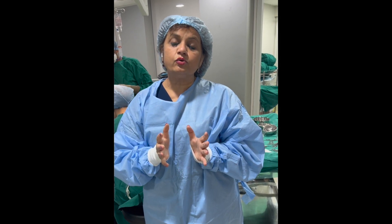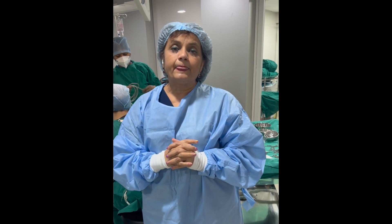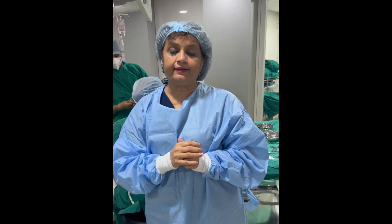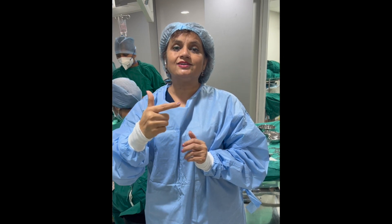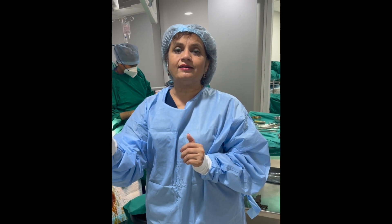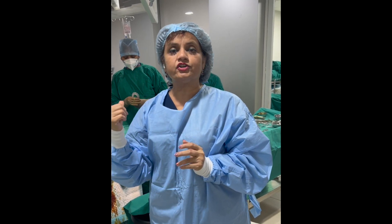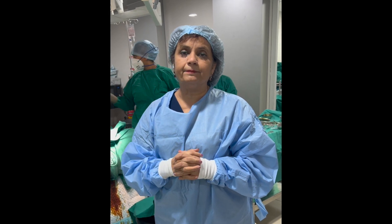Now, I like to do a second-look hysteroscopy after 4 weeks. If on 3D sonography I find any part of the septum still remaining, I prefer to undercut rather than overcut. In this case, when I cut the septum with no energy source — with the cold knife — I was just palpating and seeing that I am in one line. You can see the myometrial fibers also. That's the end stage. I am very sure the 3D sonography after 3 to 4 weeks will show a beautiful triangular cavity. It hardly took 5 minutes to do the complete procedure.